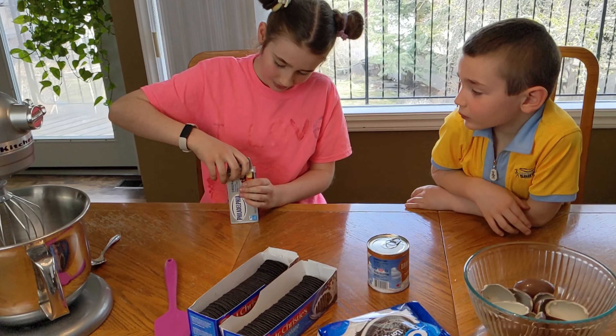We finished putting our layers in, now we're going to put it in the fridge for about five hours. And we're off to the park, so we'll see you in five hours. Bye!